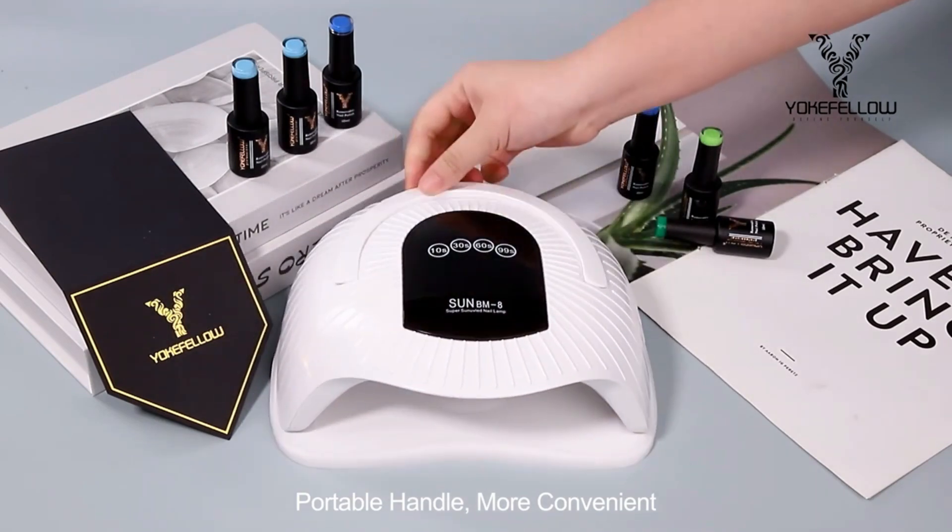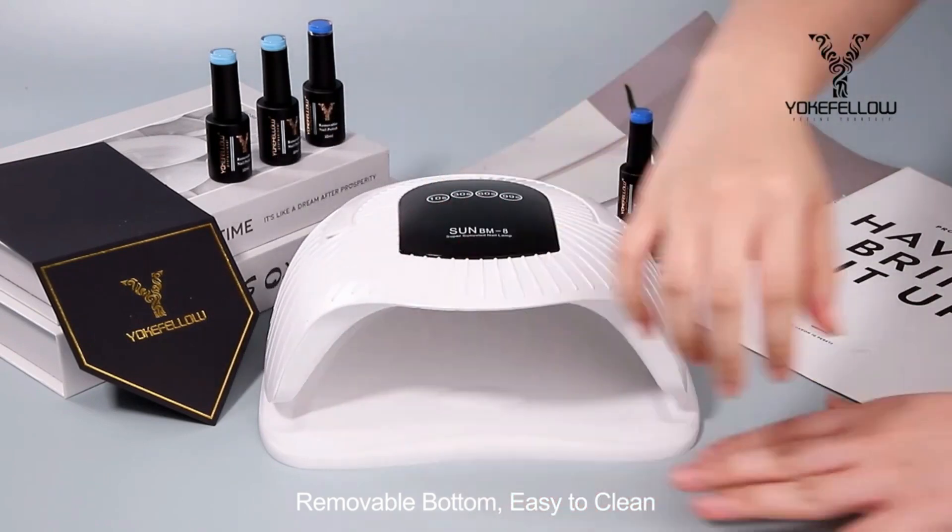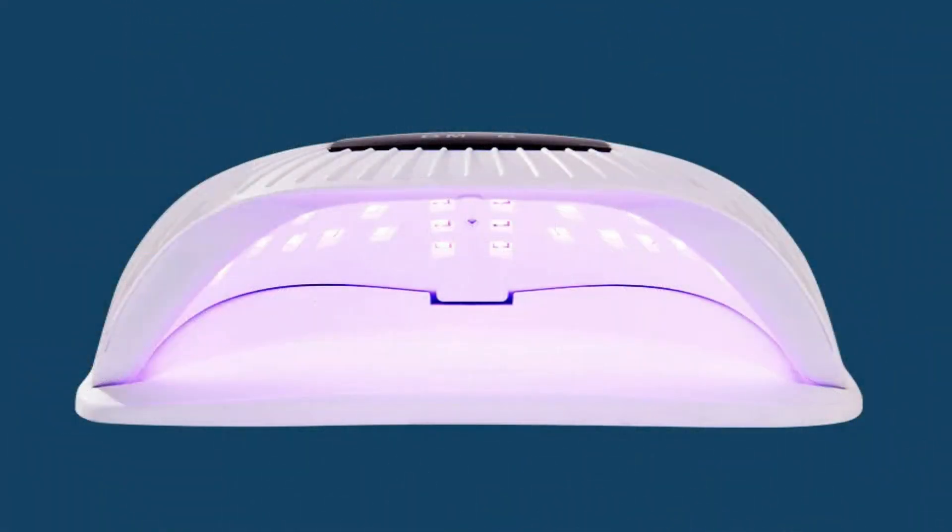This might sound strange, but sometimes I just don't want my nails to be a thing — another accessory I need to upkeep, spend money on, and think about when I'm getting dressed.